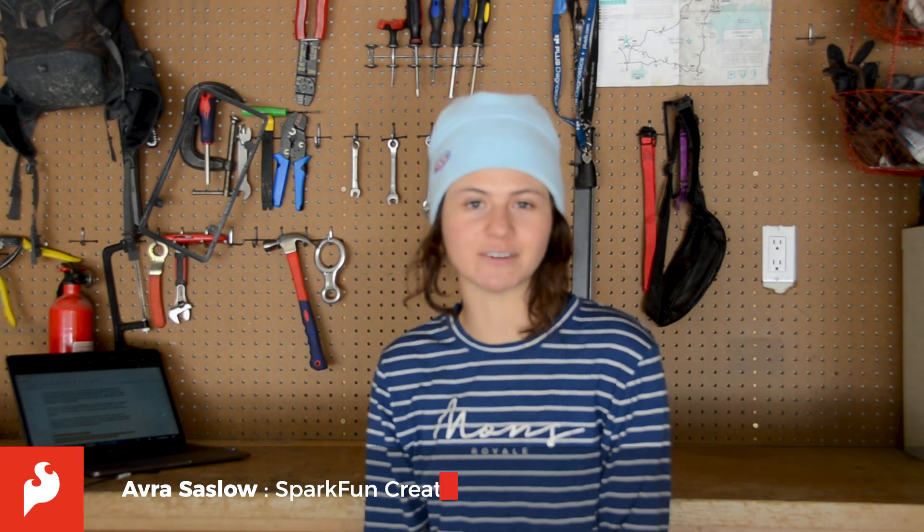Hey there Sparkfans, Aubrey here. How many times have you meticulously planned a project and gotten halfway through building and soldering it, only to realize that you want to change your mind and go a completely different direction and use a different processor? That changes the scope of your software, and it also means you have to update your power budget, your system schematics, and it all takes a lot of technical time. That's why we here at SparkFun have built Micromod to give you autonomy over your projects and to help you iterate over your designs with ease.